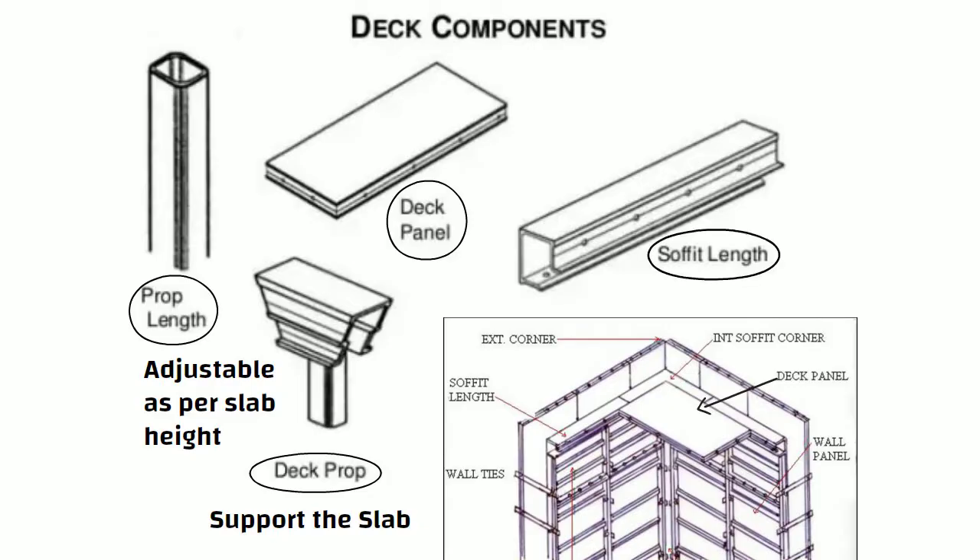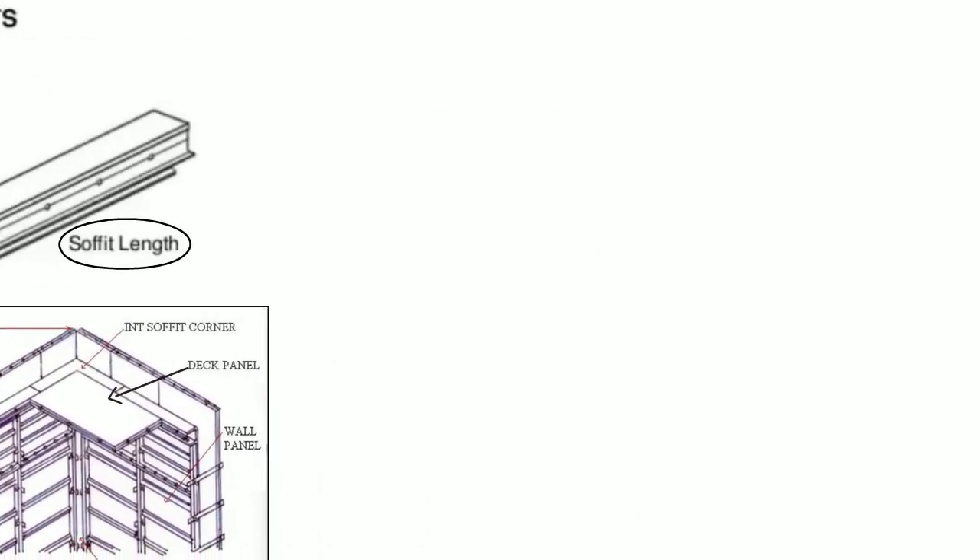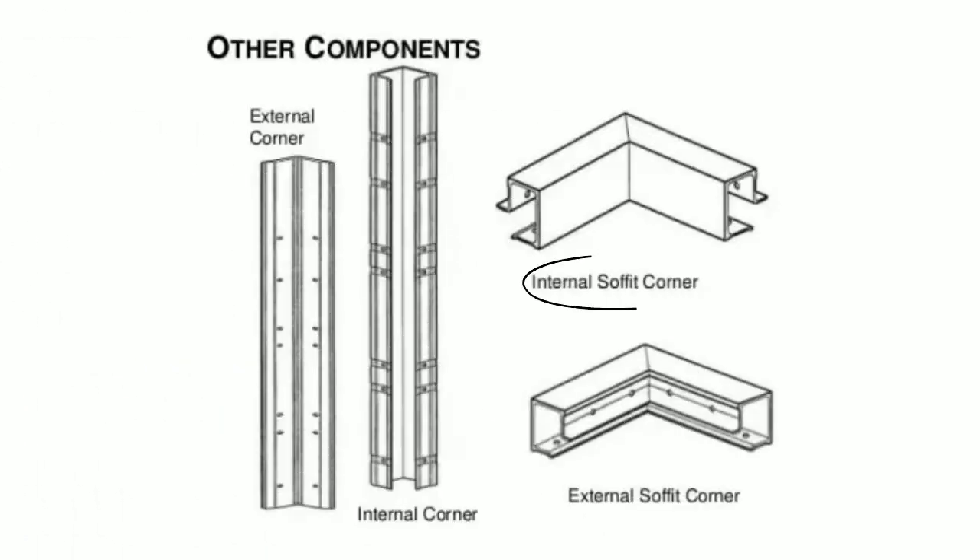Prop lengths are the vertical support to the deck prop, which are adjustable as per the slab height. Soffit length provides support to the edge of the deck panels at the perimeter of the room. The other components are internal and external soffit corners, and exterior and interior corners for wall panels.